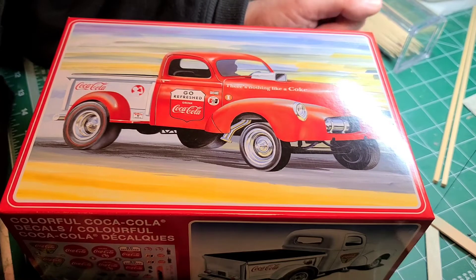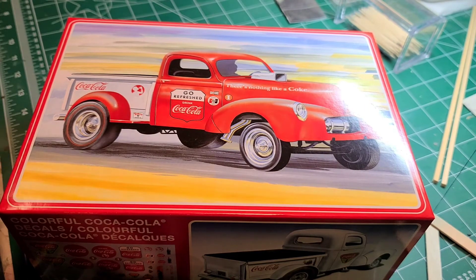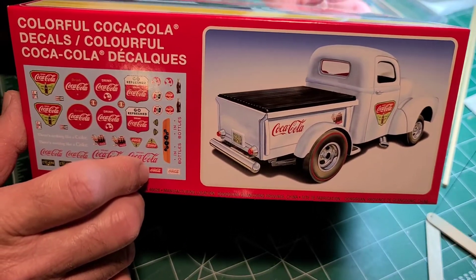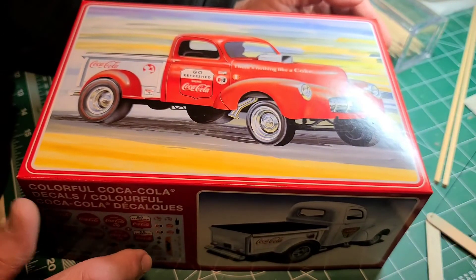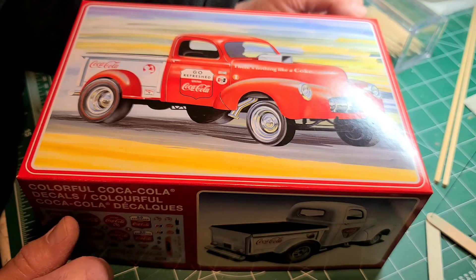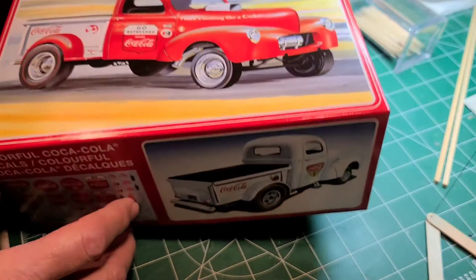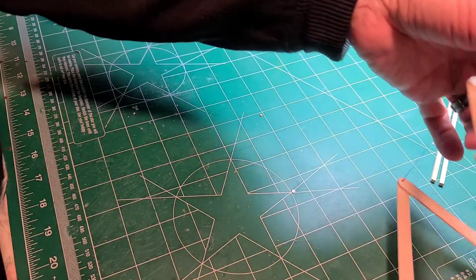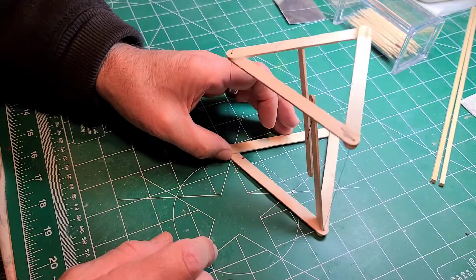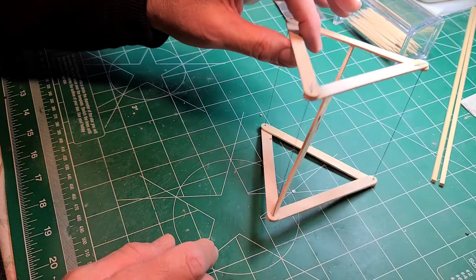Hi guys, Mike here with Mike's Custom Model Shop. I'm here to do my final reveal on my 1940 Willys Coke Coca-Cola truck, and I'm going to call it done. I did a lot of work with it, I had a lot of issues with it, of course, with all my models that I make, but I got through it as best as I could. Before I do that, I wanted to show you guys something that might be of interest to some of you, which is my anti-gravity structure.